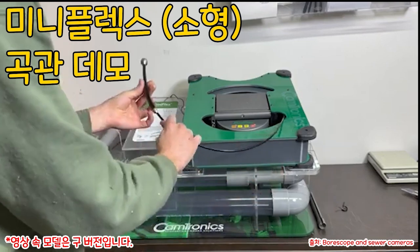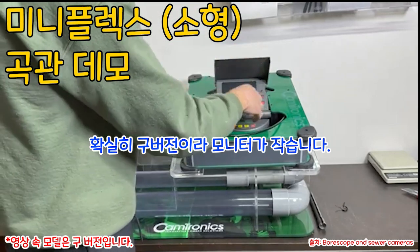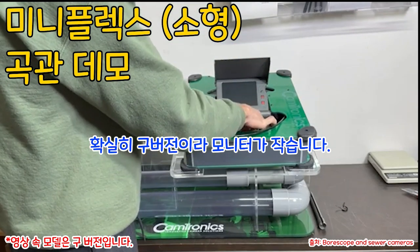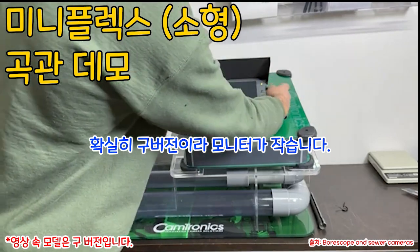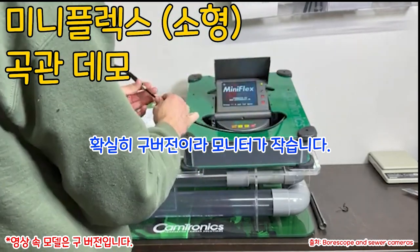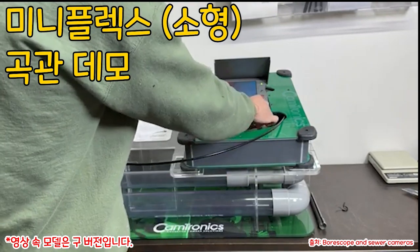Next thing, we just prop up the monitor, power on, SD card for recording — yes, we have it. Okay, so we're all set. I press record.